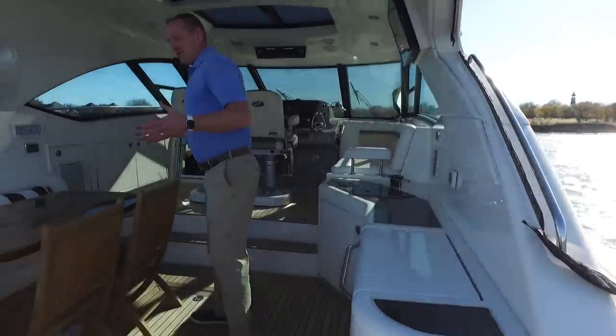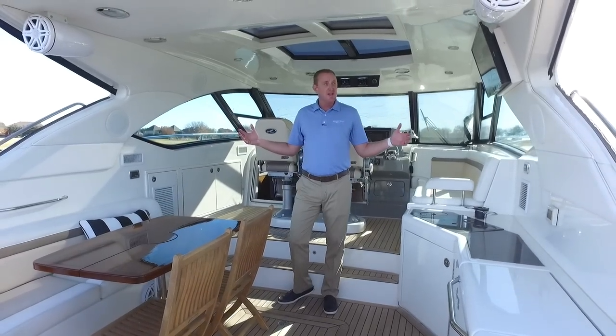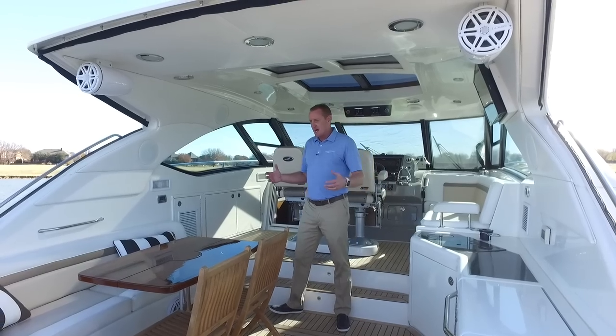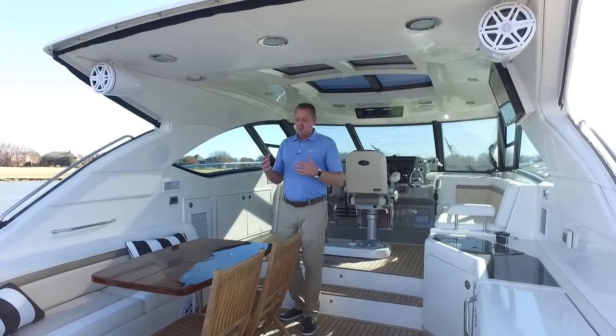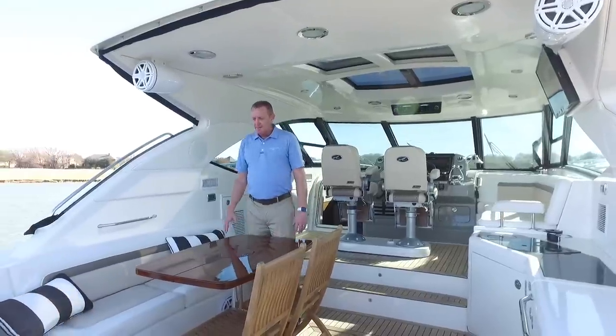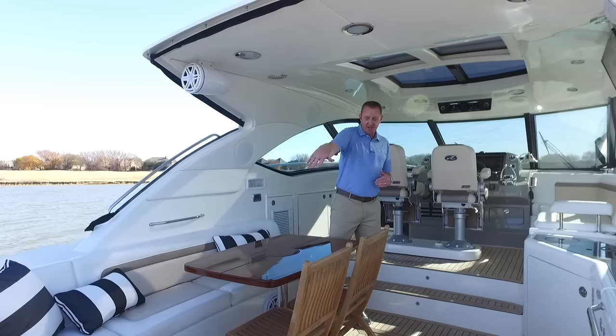As you get into this 540, the first thing you notice once you get underneath this hard top is the dual air conditioning and dual heat. Really nice having two separate units to boost the effect here in the cockpit area — you feel the air swirling through here. Beautiful high gloss mahogany table here; you can actually move this to the back area as well.